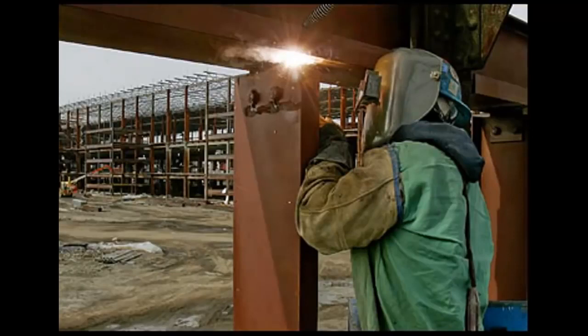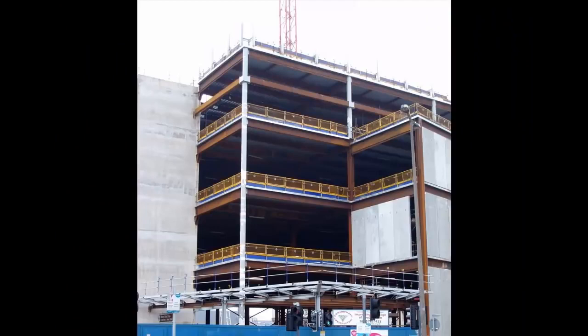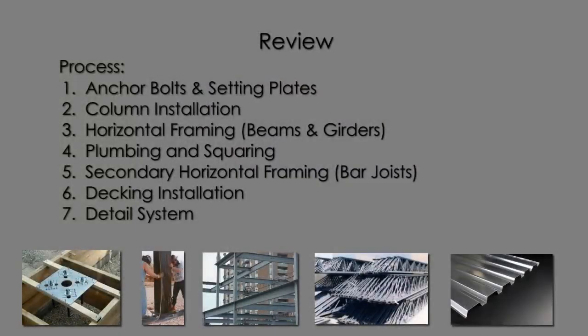This process is called detailing the steel, and this completes the installation of the system. We've only just scratched the surface here of what's involved in structural steel frame construction. But what you have is a good base knowledge that's going to get your mind thinking and start generating questions that are going to increase your knowledge of this type of construction.